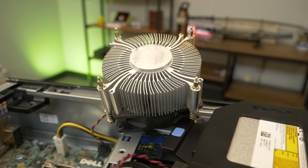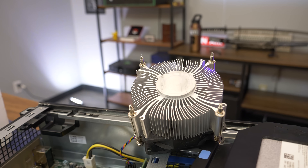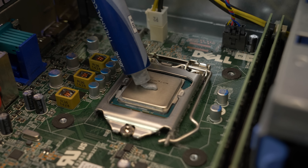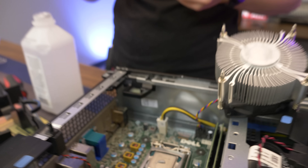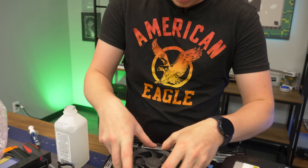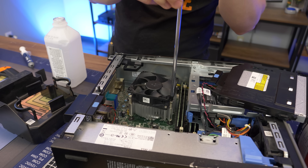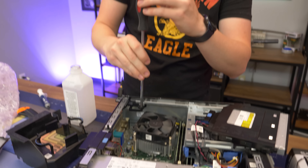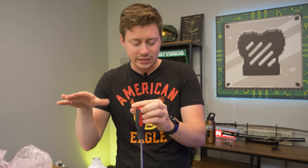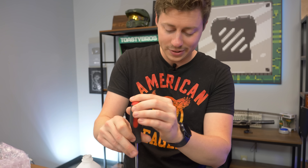We're going to grab some Arctic MX-5 thermal paste. You could really use anything, but this is going to get us the absolute best results for temps and FPS — you don't want any thermal throttling. I usually do about the size of a small pea. Reinstall our cooler here and I'm pretty excited: four sticks of RAM, an SSD even though we weren't supposed to get one, and a 4790 which is pretty much the top of the line before the extreme processors for 4th gen — four cores and eight threads, looking pretty good.